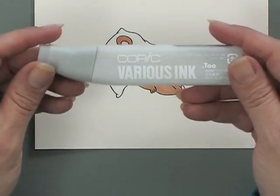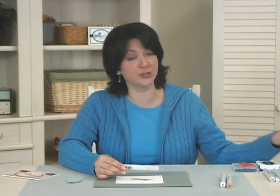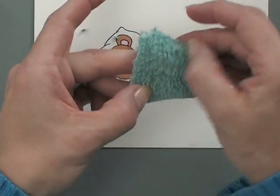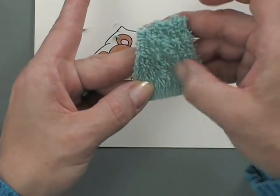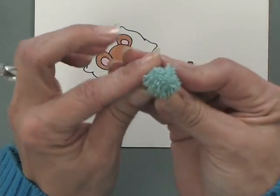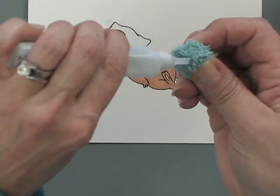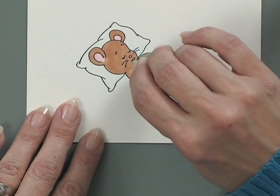Now here's the fun part. The Copic Various Ink comes in these little tubes, and the colorless blender also comes in a larger size bottle. If you find yourself doing a lot of this type of technique, you may want to pick up a larger bottle — it works great for the occasional technique and to refill your markers. What I've done here is taken a little piece of a washcloth and cut it, pushing up all those little scrubby things to make them stick up, turning it into a little tool. Then, taking a little bit of the colorless blender, I'm going to pour that onto the top of the washcloth, and then very lightly dab this onto his body.